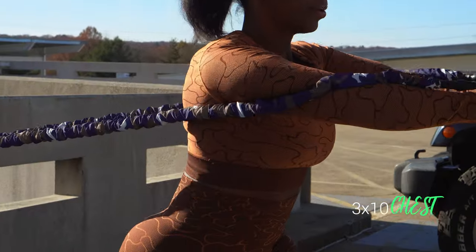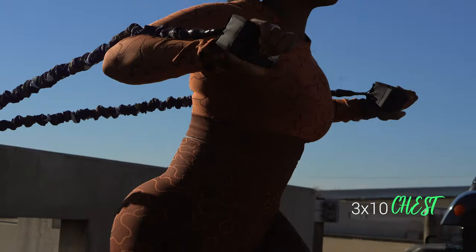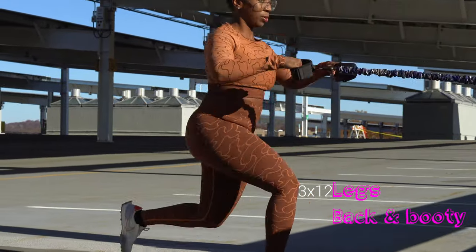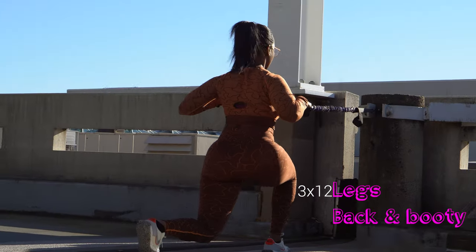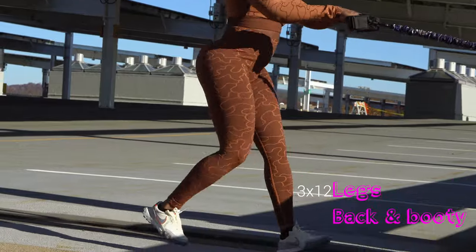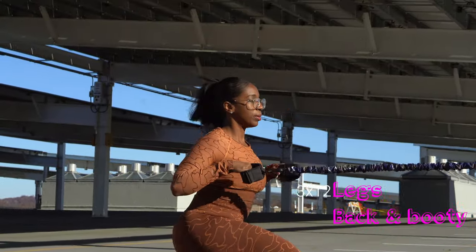I'm showing you different variations that you can use with this contraption that we purchased. It's super cool and convenient, because if you don't have the cables — the cables you see at the gym — this is a great alternative so that you can make sure that you get your workouts in.